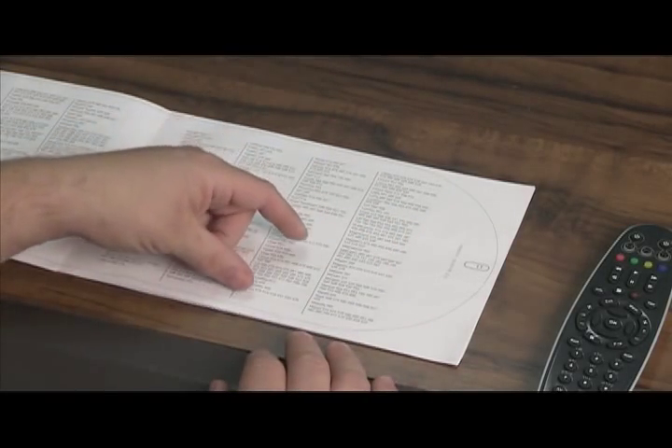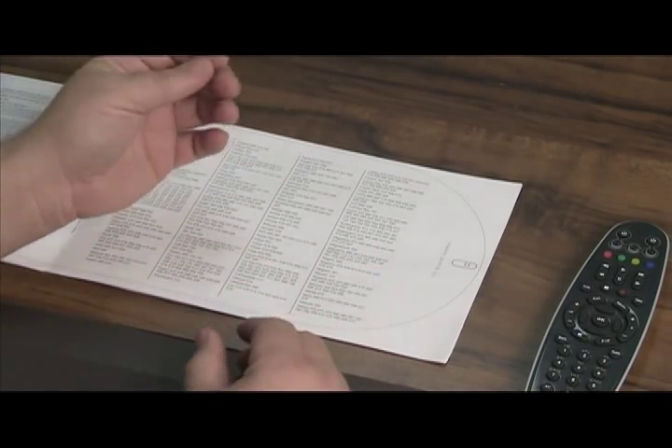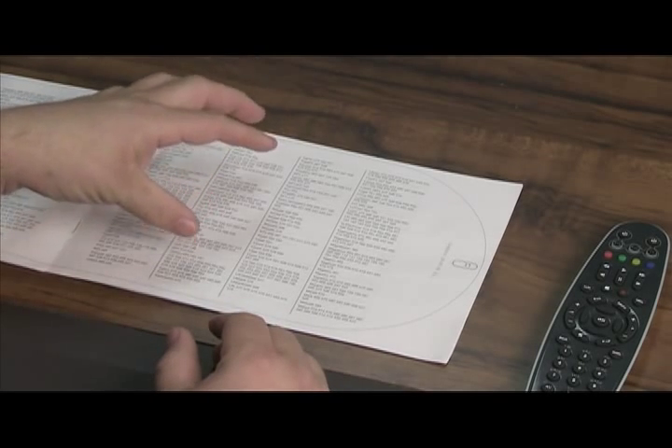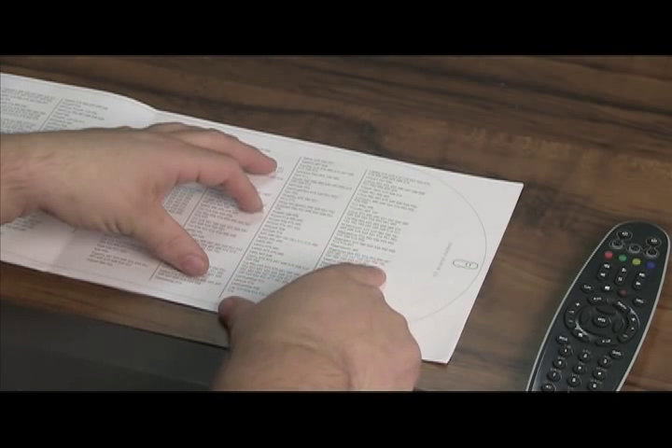Today we're going to show you how to program your remote to run the television — the power, the volume, and the mute button. First of all, in the guide you need to find the type of TV that you have. So let's say yours is a Magnavox television — you want to find those codes.